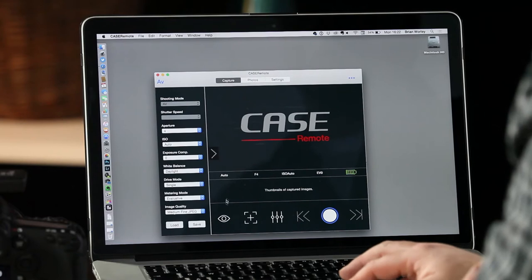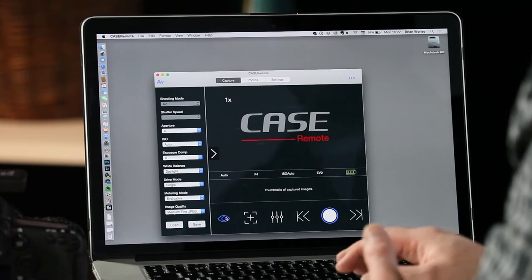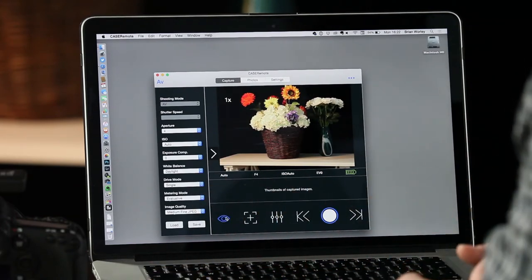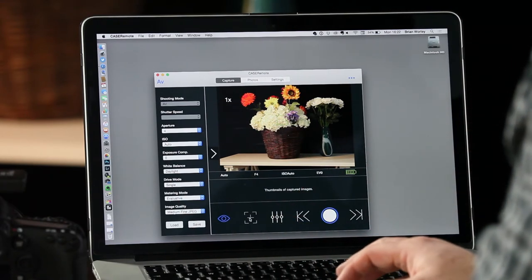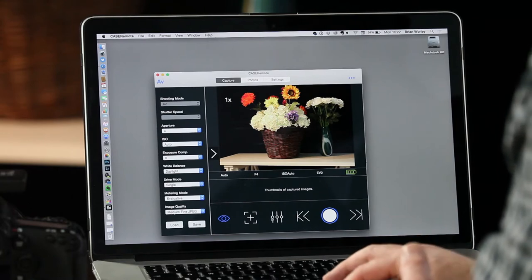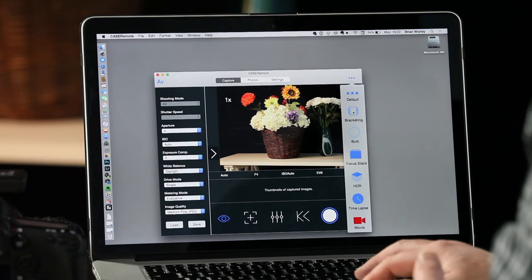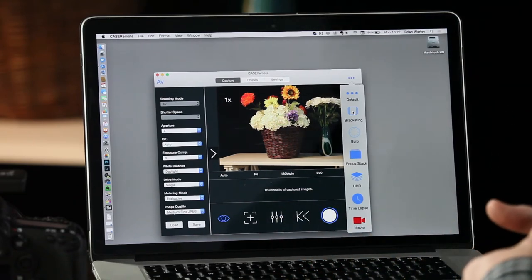Within the Case remote app, much like with the iPad, we've got the ability to do a live view shoot — that brings up exactly what the camera sees. We're able to do remote live view, drive the focus from the application, and make changes to the camera settings — all the usual things you'd like and expect to be able to do.